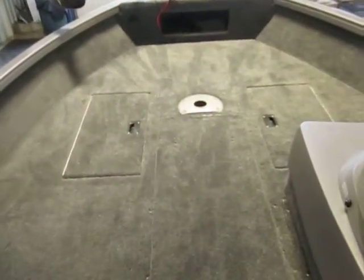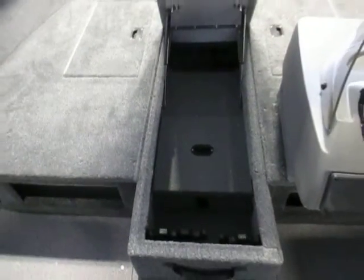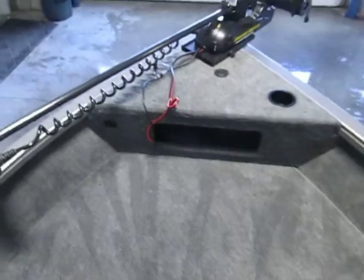There is a raised bow fishing deck with a large rod storage compartment with rack and tubes, as well as a battery compartment for the trolling motor. Two large storage compartments on each side of the bow, and a bow glove compartment.